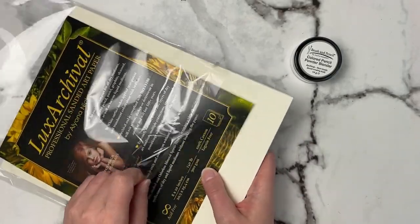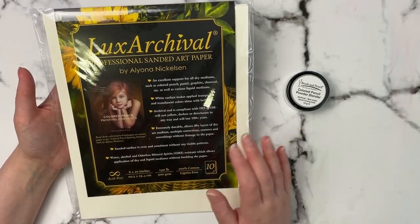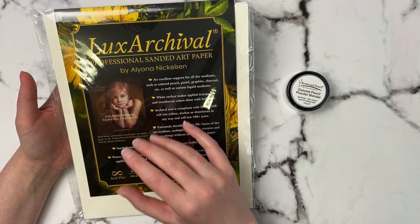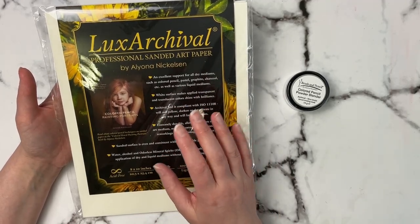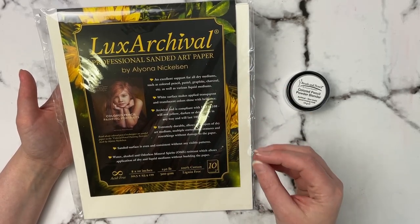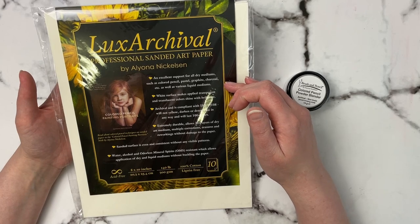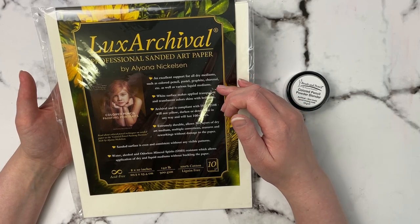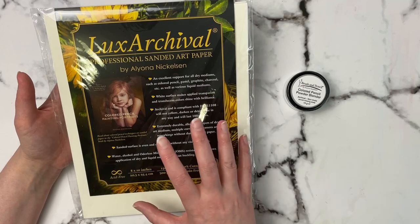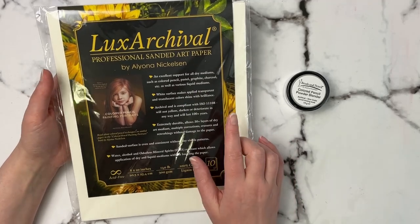The Luxe Archival paper is 100% cotton, 140 pounds, 8x10. It was created by Alyona Nickelsen, who wrote the Colored Pencil Bible and Colored Pencil Painting Portraits Bible — she's worked with colored pencils a long time. It says it's an excellent support for all dry mediums such as colored pencil, pastel, graphite, charcoal, etc., as well as various liquid mediums. The white surface makes transparent and translucent colors shine with brilliance, and a lot of sanded papers don't come in a pure white like this.